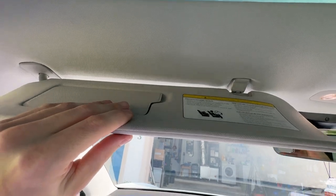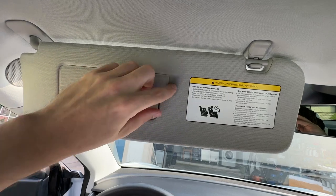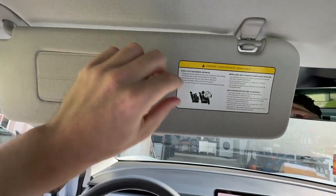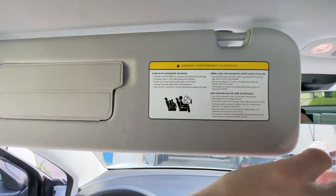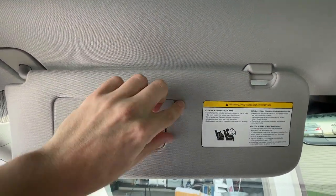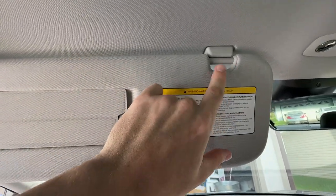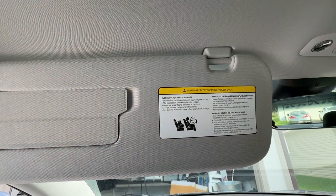Another difference I noticed is with the visor. On the 2020, the design is going to be very similar — pull down for your mirror, you have two lights, and you have a traditional clip that pops out and clips back into place. On the 2023 model, it's very similar with the same type of mirror lighting. However, the clip is different here as it's using a magnet instead of a traditional plastic clip.